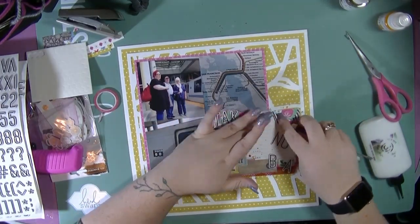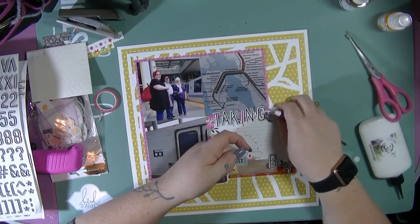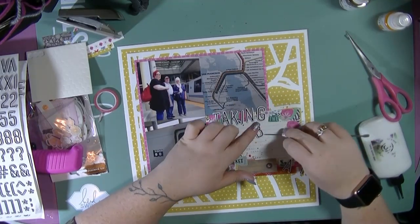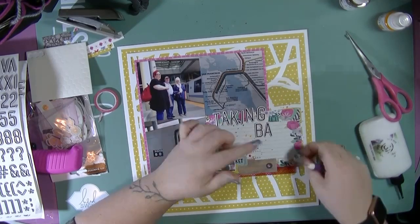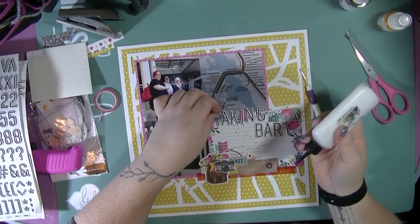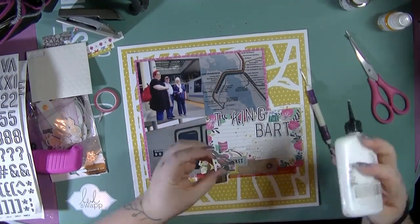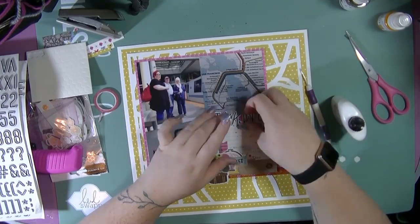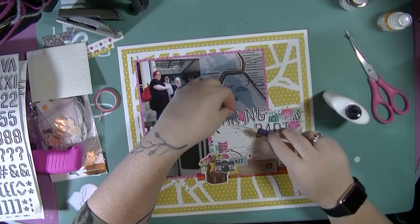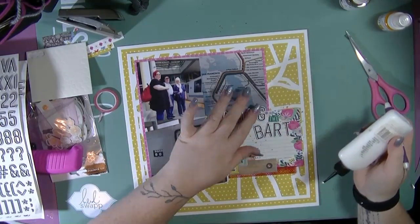As with all letter stickers, they don't stick very well, so I'm just going to lay out and make sure my placement is where I want it and then I'm going to add some adhesive to those and get them stuck down. Being black and white, the white kind of ties in with the backgrounds and it's not too dark — I think if I'd used just a black Thicker it may have been a bit too much for the layout.